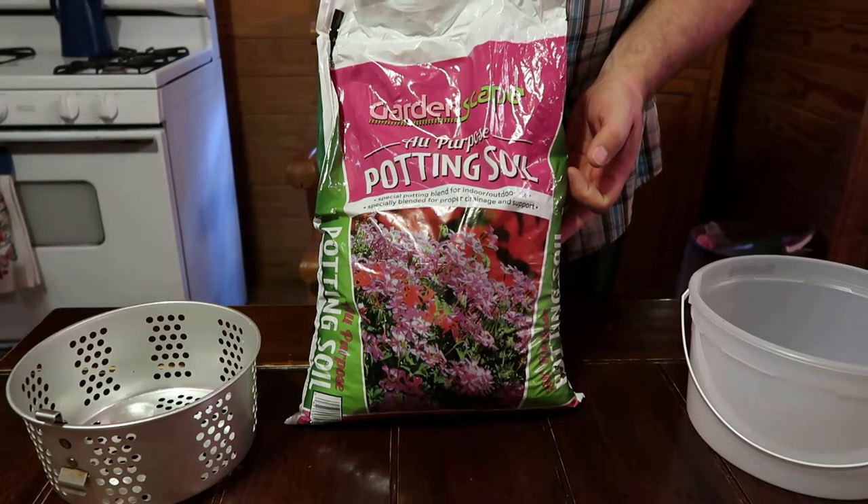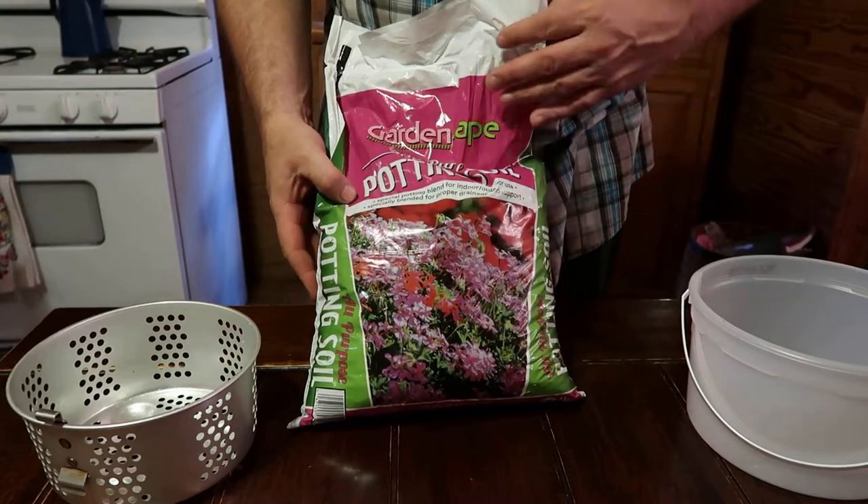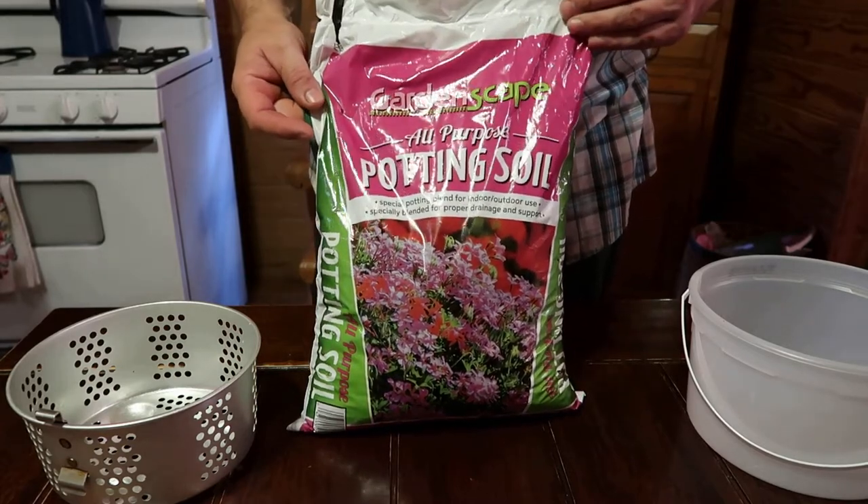Hey, welcome back to Homegrown Country Homestead friends. How y'all doing? Well, I'm finna get started on my potting soil right here.